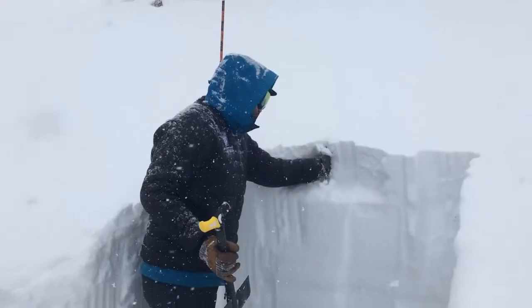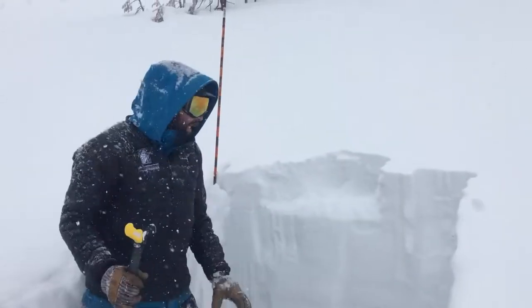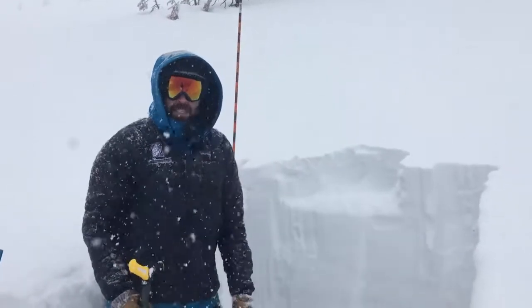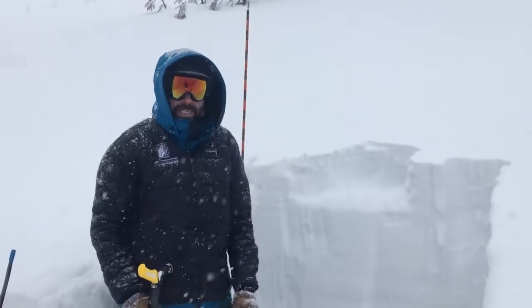You can see this new snow is not very cohesive — it's just cohesive enough to propagate that fracture. You don't need a very stiff slab to get an avalanche, so even something this soft you need to be concerned about.